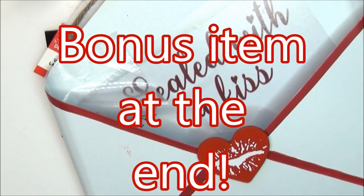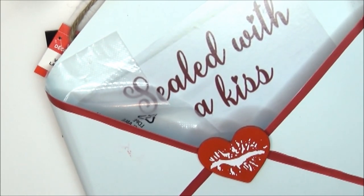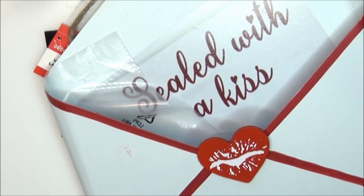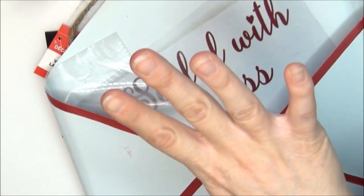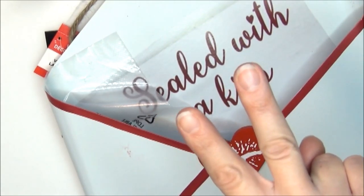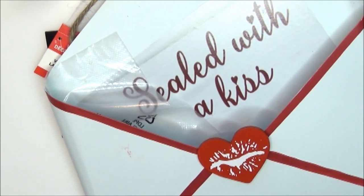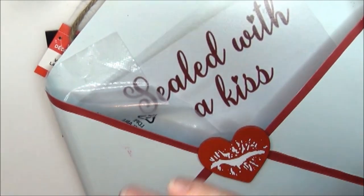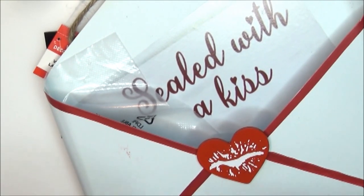Hello and welcome to another Miss Alley Cat DIY video. In today's video we are looking at what I got in my Michaels five dollar grab bags and boxes. I purchased four boxes at five dollars a piece at one store and then I got a couple bags at another store, also five dollars a piece. I have already looked in the boxes and bags, but I wanted to put like things together so I could be really quick about showing you what I got. This video is not done in any particular order, so let's get into this.